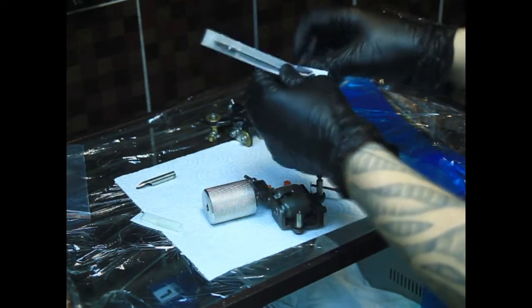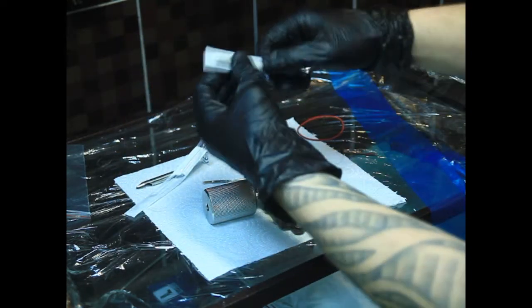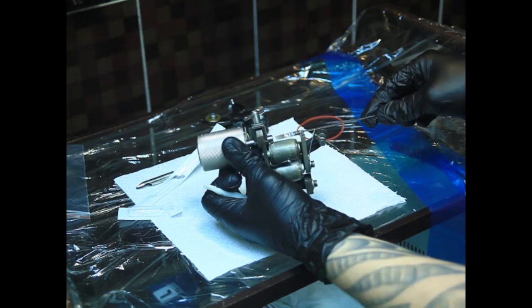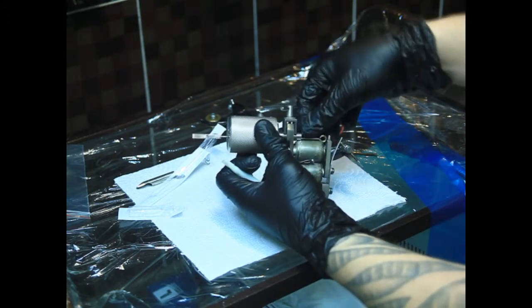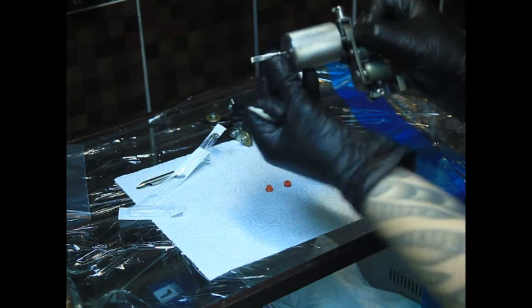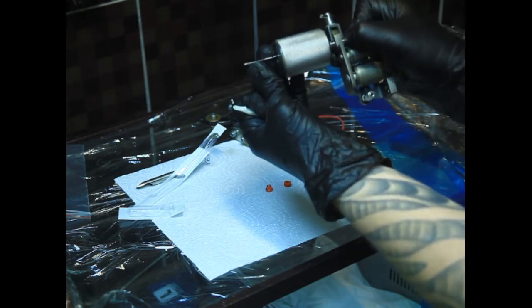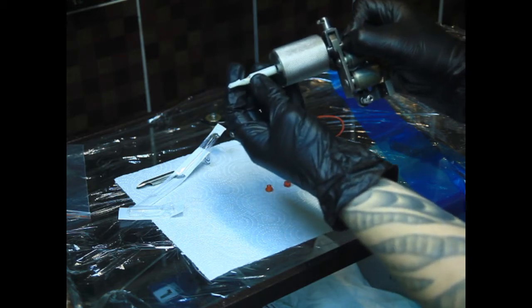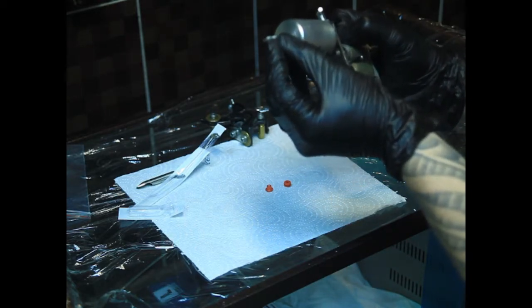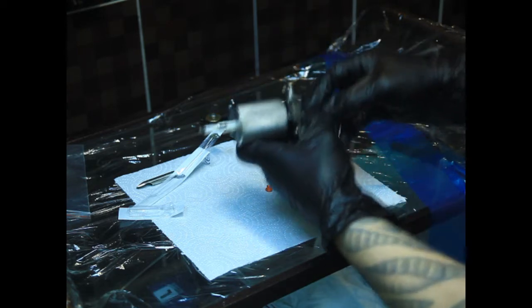Берём иглу, достаём. Достаём носик-клейку. Аккуратно продеваем иглу. Иногда кончик немножечко можно подогнуть — вот чуть-чуть совсем. Это нужно для того, чтобы игла чётко ложилась на носик, не болталась в нём, а именно прижималась к нижней стороне.